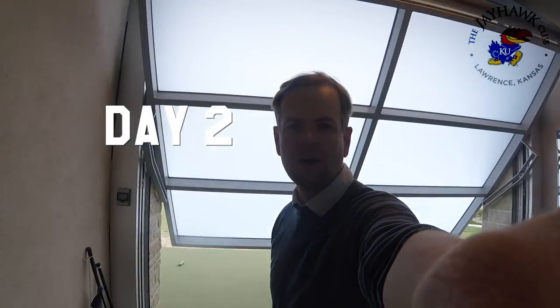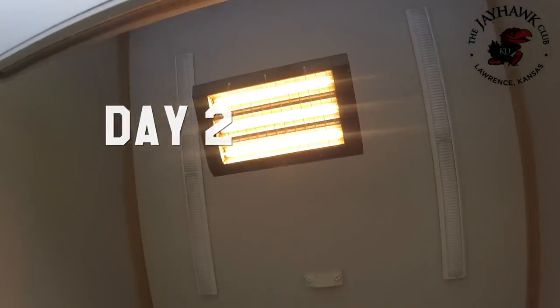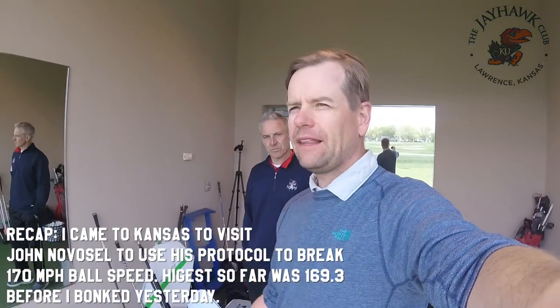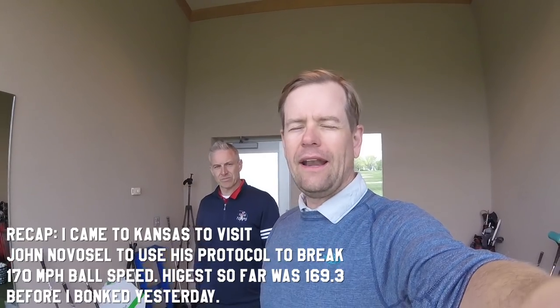All right guys, day two, opening up the door to the bay. We have Heat here, have John here, and we're gonna try to set up a little space here so we can have the flights go back there and hit some balls out there and see what we're at.